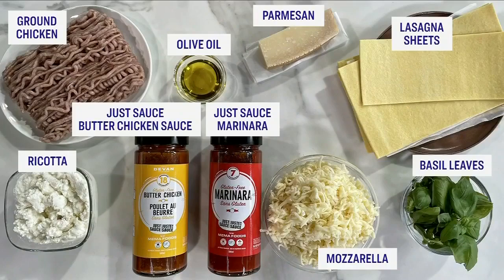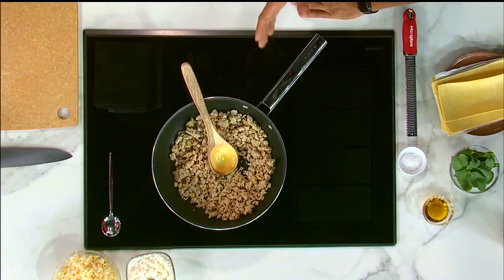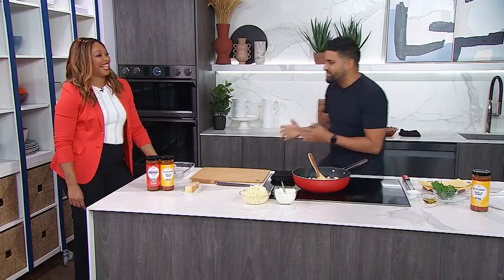So here we have some ground chicken that's been cooked and seasoned with salt. Now, butter chicken — you might think it's very complicated, it's a little bit technical. When you're cooking East Indian cuisine, Desi-type cuisine, it's a lot of balancing: caramelizing the onions properly, adding the tomato at the right time, managing the acidity. There are a lot of different factors. But I made it really simple.